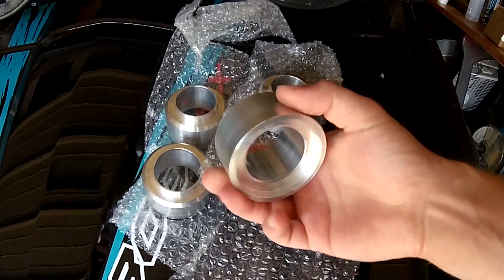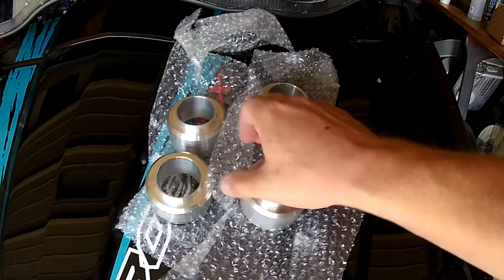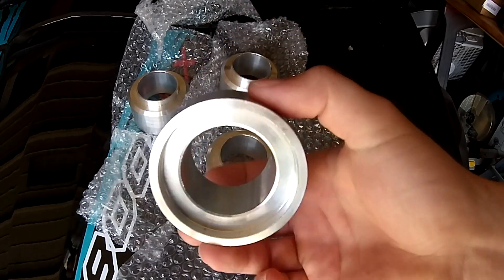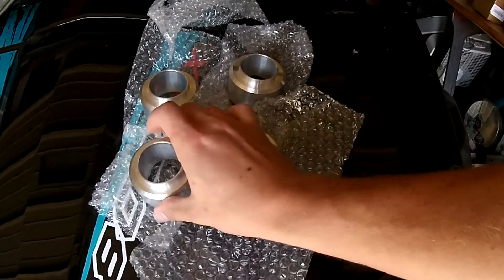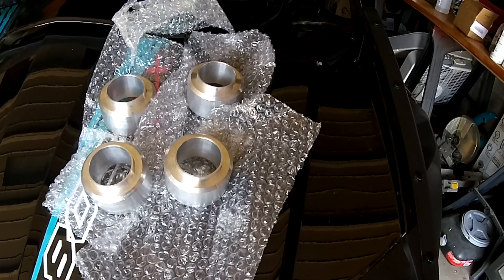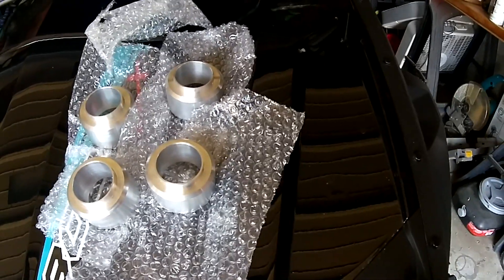These are constructed of billet aluminum. They're all the same size so they go on all four corners. Here's a good look at the spacer right there. All you've got to do is pull your shock off, take the coil springs off of them, put the spacer in, put them back together and reinstall them, and your lift is good.